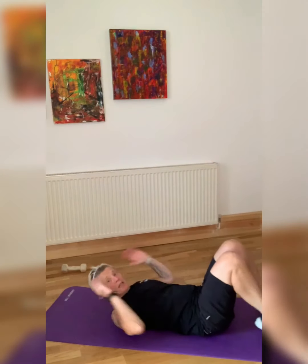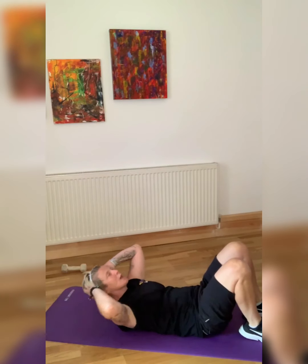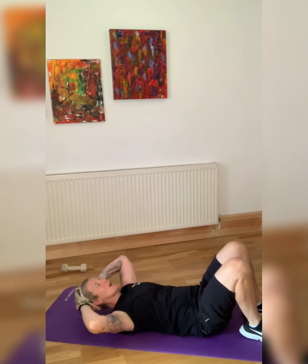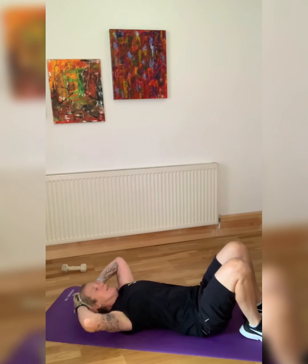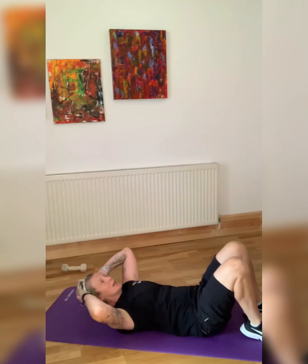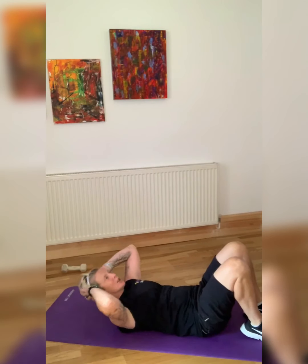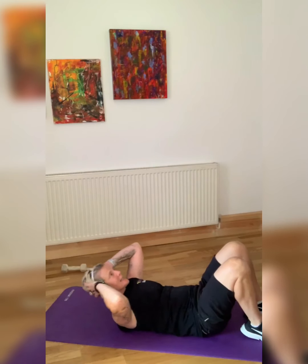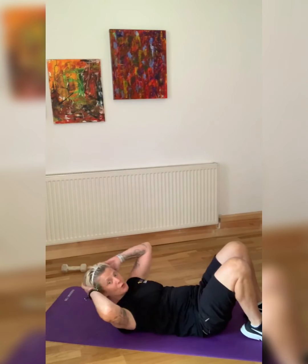Eyes on the ceiling — are you ready? Up we go. Keep the stomach in, back on the ground. Keep the chin away from the chest. From here, we're going to be going into deadlifts and bicep curls — I'll talk through that exercise as we do it. Very important we get it right. Five seconds.